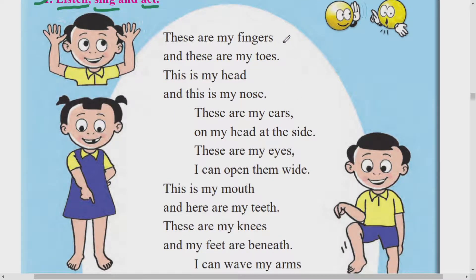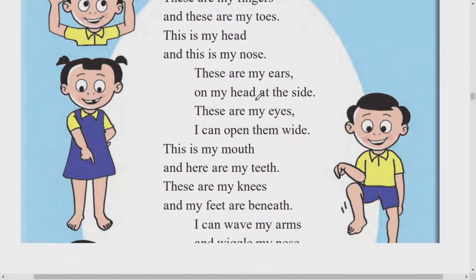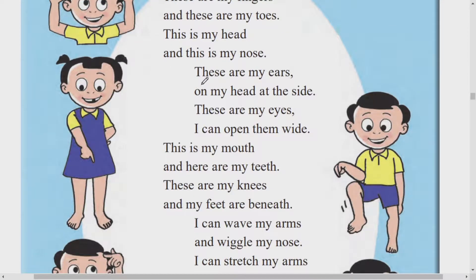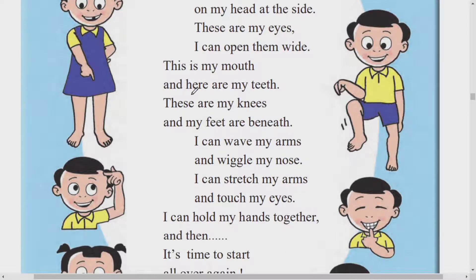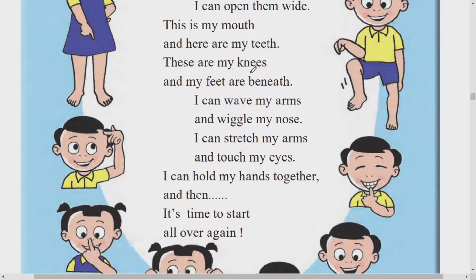These are my fingers, and these are my toes. This is my head, and this is my nose. These are my ears, on my head at the side. These are my eyes, I can open them wide. This is my mouth, and here are my teeth. These are my knees, and my feet are beneath.